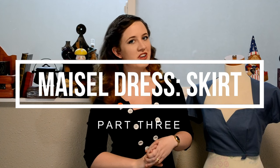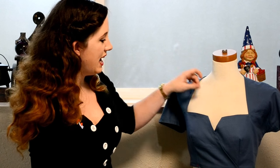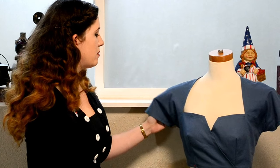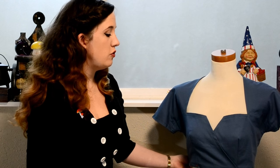Good morning, I'm Morgan of morgandonner.com and this is my third video showing how I am on my journey to create the red Mrs. Maisel dress. This is my second mock-up, which fits much better than my first one, and I'm relatively satisfied with how it looks. It could use some tweaks to make it a little better, but if this ends up being my final, we're doing pretty good. I'm going to move on to working on the skirt.